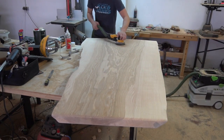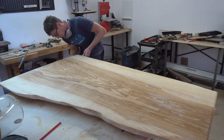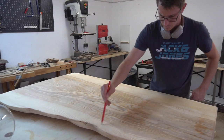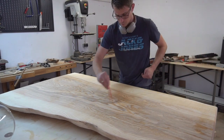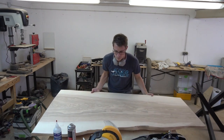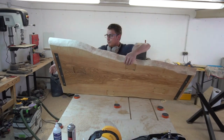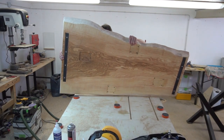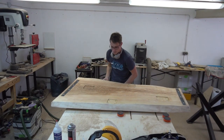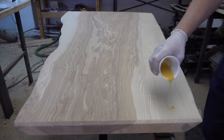Now we enter the finish line. First came a horrendous amount of sanding which took me about 2 hours. I took all steps up to a 320 grit, water popped the surface, and sanded again from 150 to 320 to get a really refined look. After cleaning the bottom side and adding the base it was time to add the finish to the top. The result really speaks for itself.